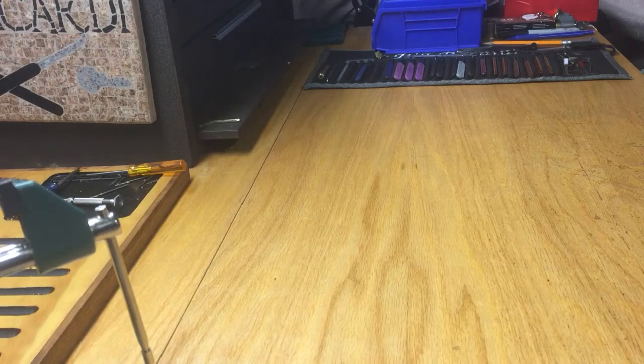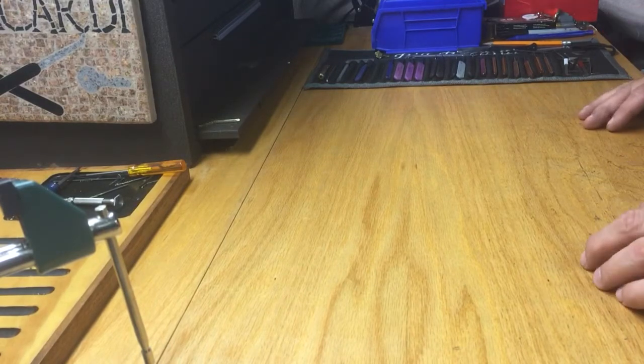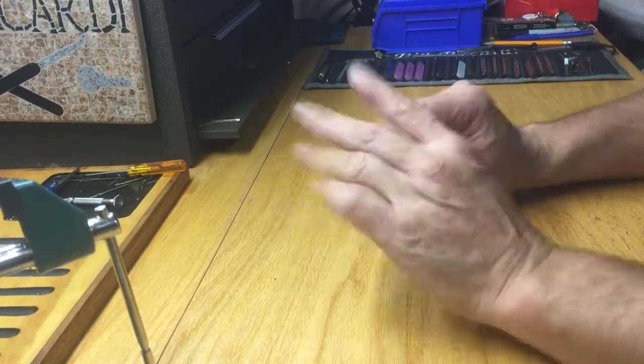Hi guys, Bill Bacardi. Hopefully everybody's well. Just got home. We're going to pick a lock tonight, guys. I'm going to try and get as many done as I can, but my hands are feeling good still.